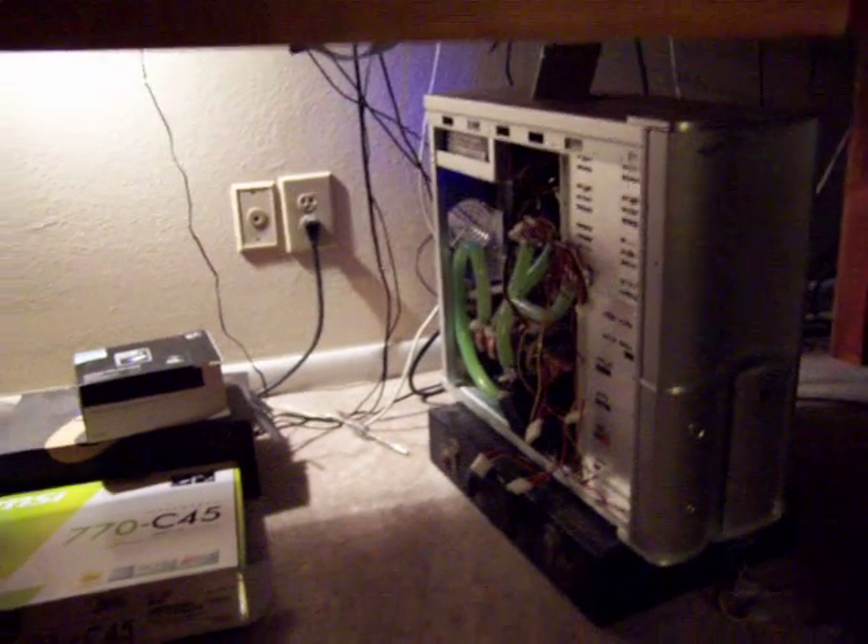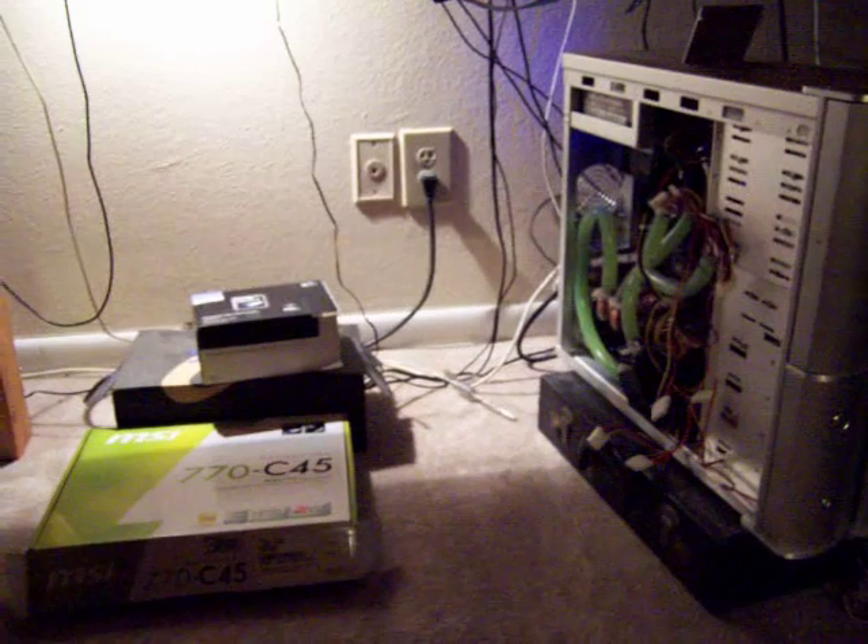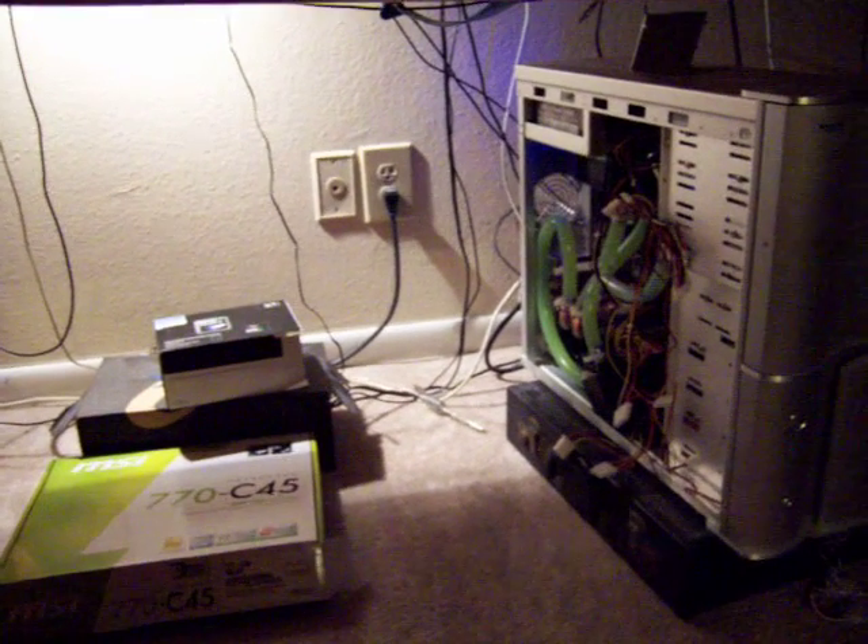And that's pretty much it under my desk. Running perfectly. I'm really excited about it. This is my first upgrade in about 4 years.